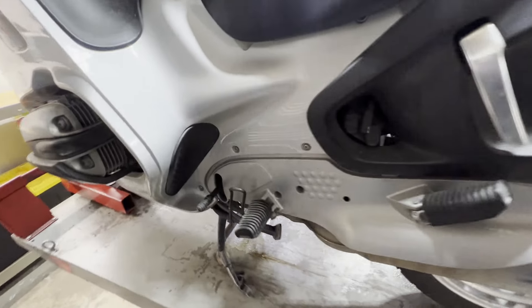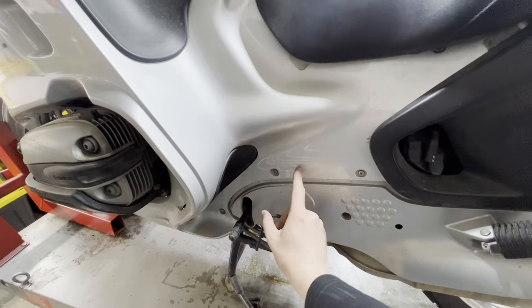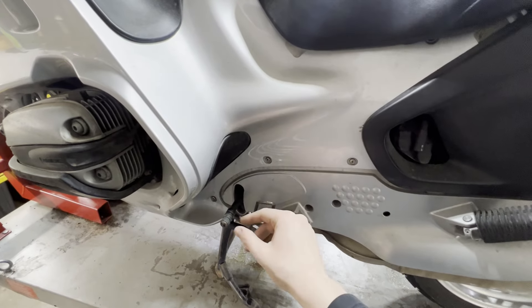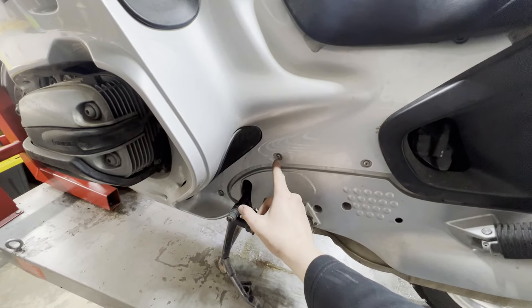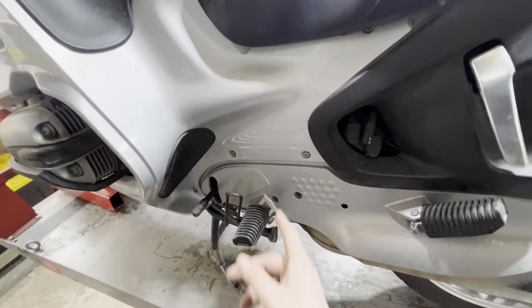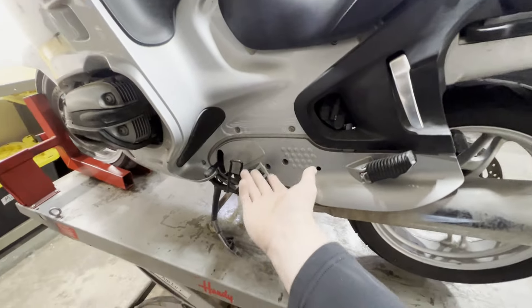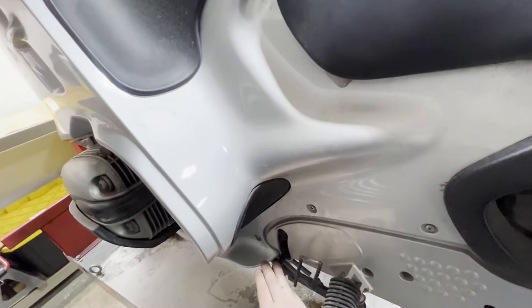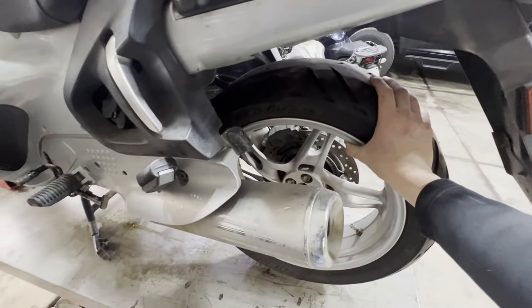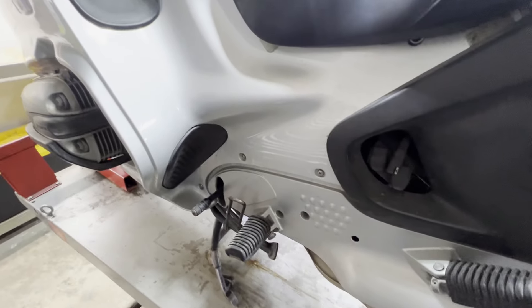What I think happened is the transmission splines slipped out on the clutch. I don't know if both splines are damaged, but we're going to take a good look at those transmission splines and end up replacing the clutch. Here's why I'm suspecting a transmission or clutch spline issue: the bike's in first gear and when I turn the wheel — which I shouldn't even be able to turn with one hand while it's in gear — you can hear the splines slipping on each other.